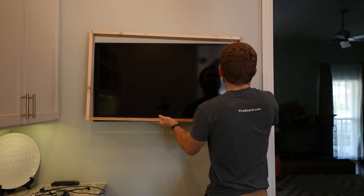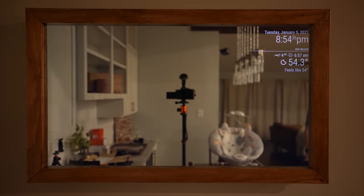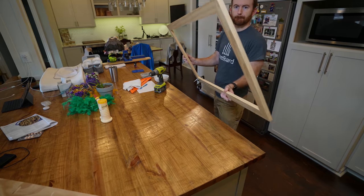I lived with a smart display as just a TV for the better part of a year, and my wife is much happier now that it's disguised as a mirror. If you want to disguise your information display as a mirror, you're going to need to build a frame and decide on the type of two-way mirror you want.